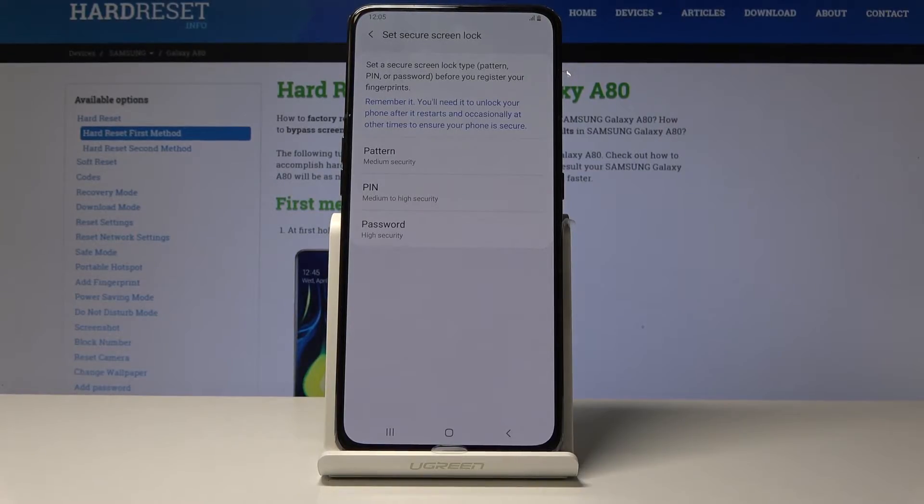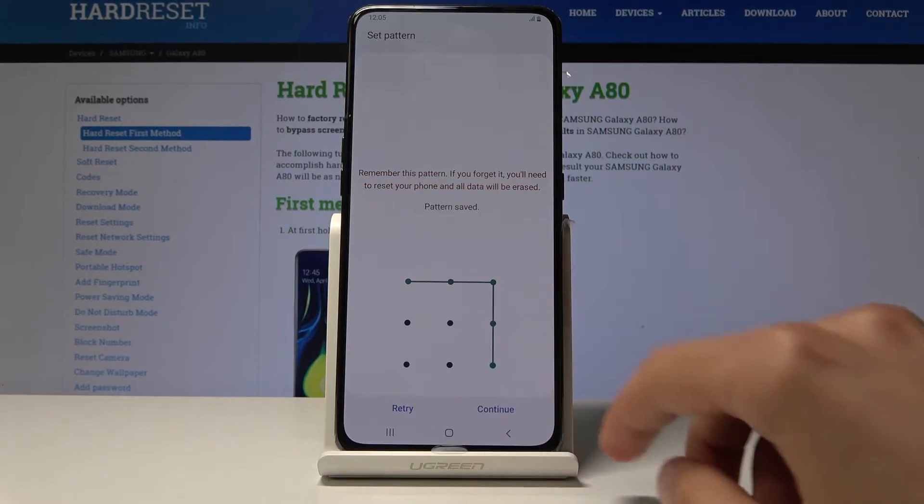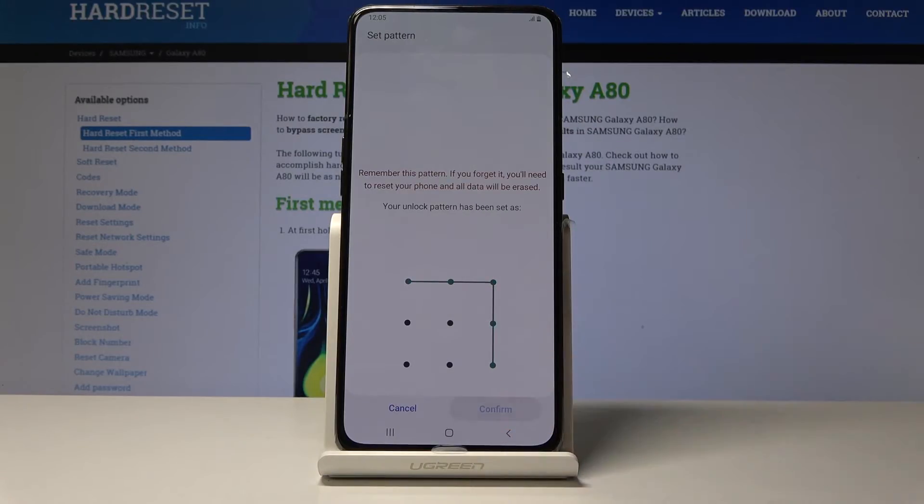You have a choice from pattern, pin, or password. It doesn't matter what you choose — you can pick whatever you like. I'm going to choose the pattern and draw the pattern. Tap on Continue, redraw the same pattern once more, and tap on Confirm.